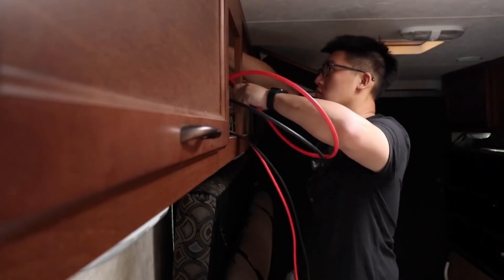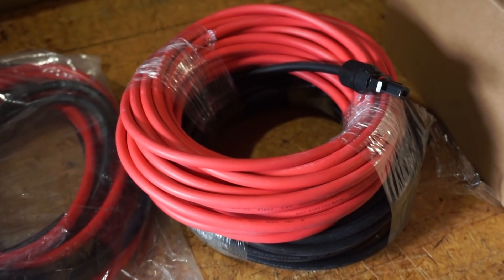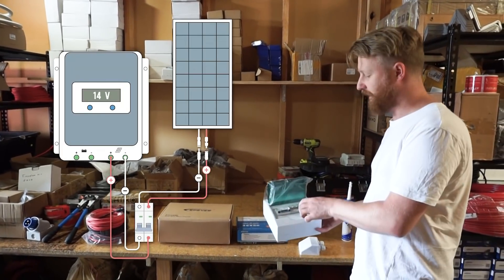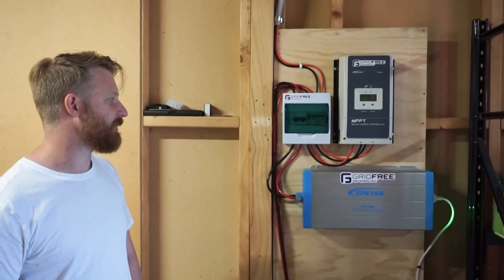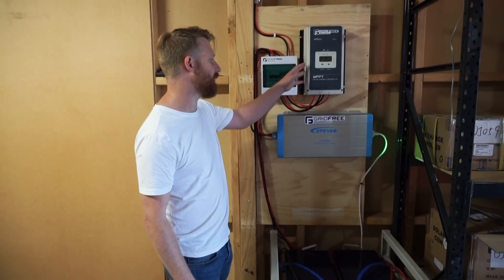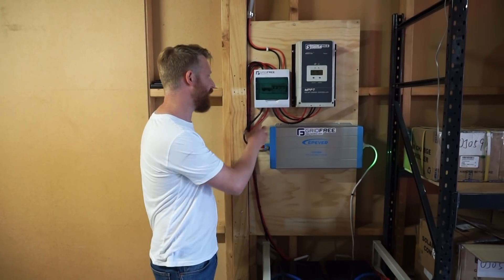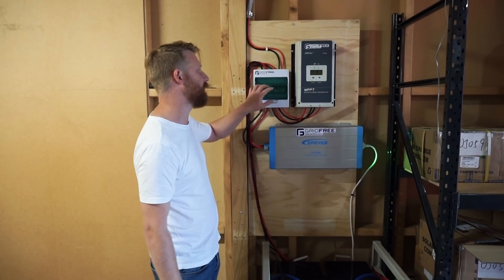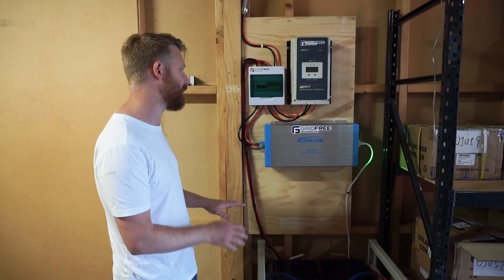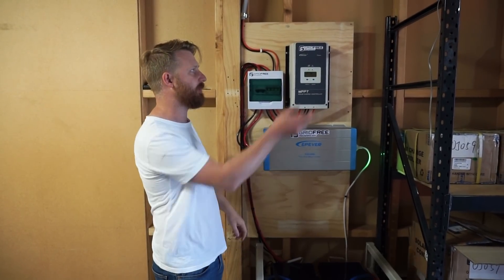Also included in the kit are all the cables. Solar panels need cables with specific connectors, so we supply all our cables pre-crimped — you just cut them to length, strip the cable ends, terminate in the breaker, and run from the breaker into the charge controller. A typical off-grid setup has your battery bank storage, inverter, charge controller, and circuit breakers. Between the batteries and the inverter, and between the charge controller and the batteries, you want current protection in case of faults, to make sure nothing gets damaged or catches fire.